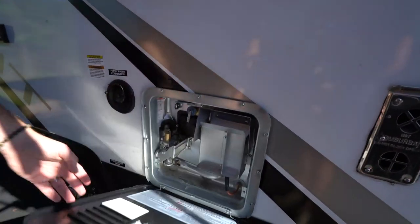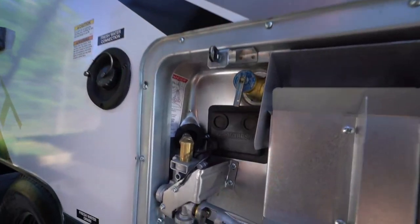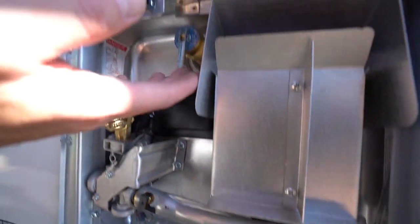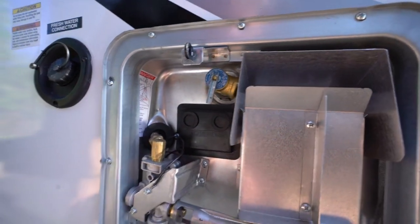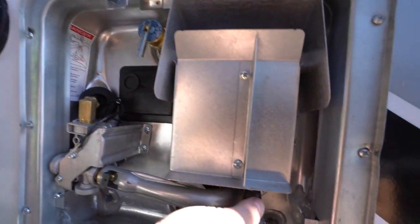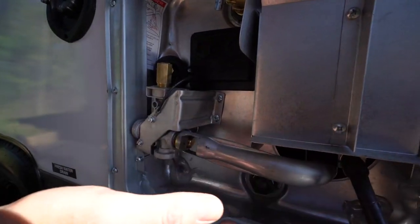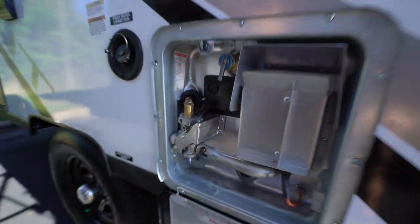This panel here is the back of your Suburban water heater. If you're going to change the anode rod, you do have the pressure release valve up here. If your water heater just needs to be reset, you'll notice you got the double reset button here. You got your igniter right here behind the flame guard, and this is your flash tube or flame tube.